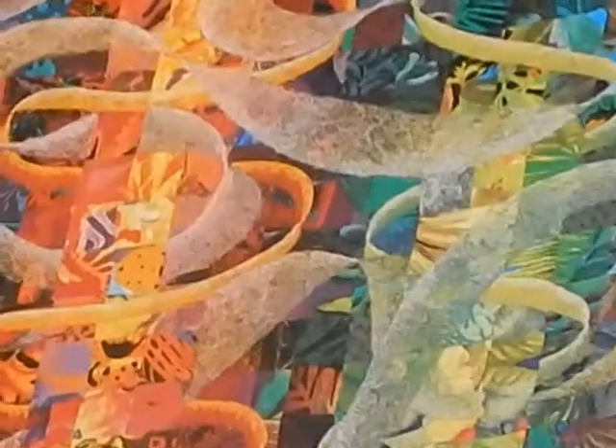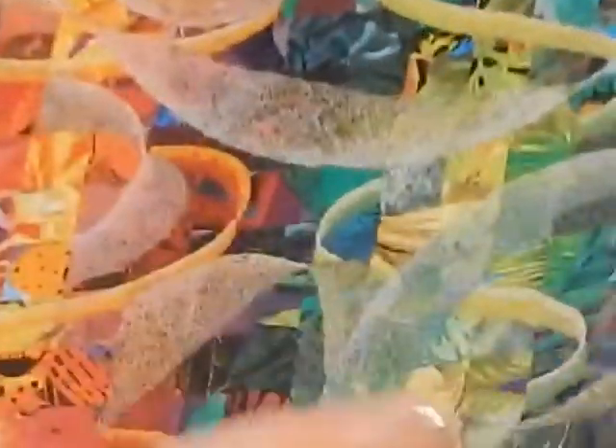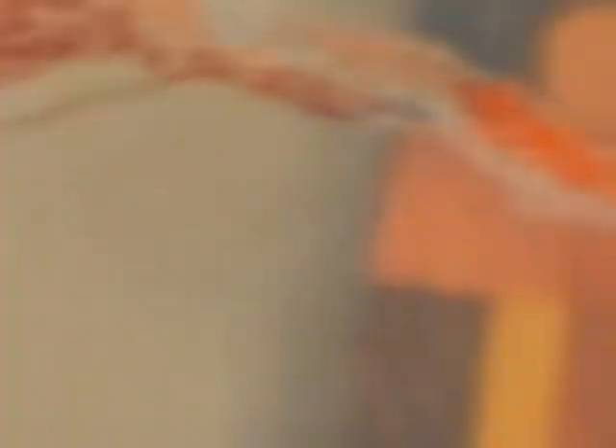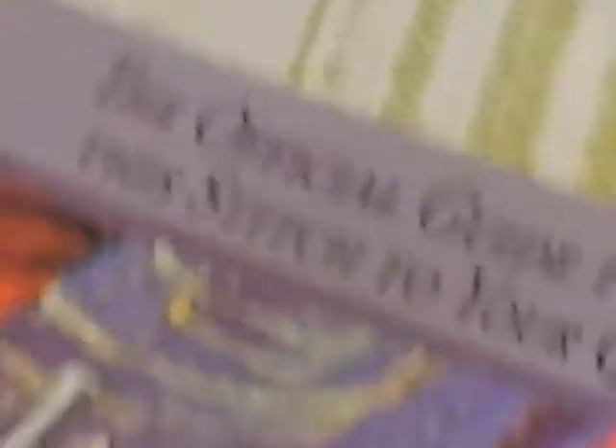Libby Lehman is well known for her beautiful iridescent, see-through quilting. Annabelle did take a class from her and practiced on a plasticky sheet trying to make one of Lehman's beautiful threaded curves and ribbon illusions. The book is called Thread and Play by Libby Lehman, and the guild also owns a copy.